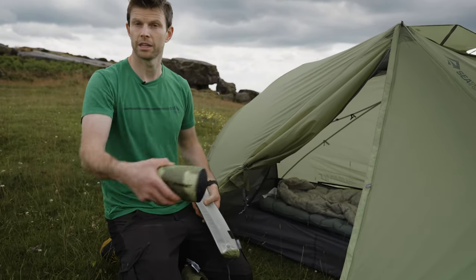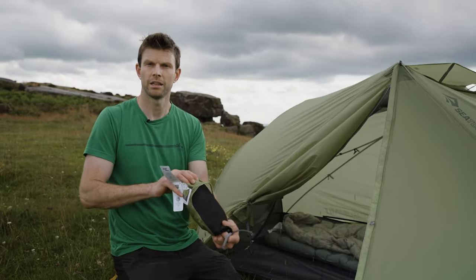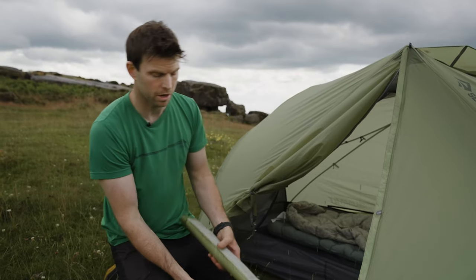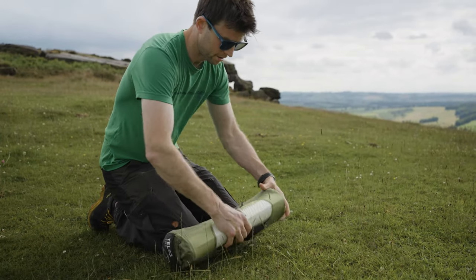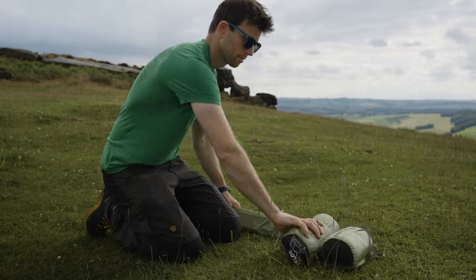So I'm going to take that part which is the fly, and then you can take the outer separately. And then obviously poles and pegs separate as well. They all neatly collect together and connect in so you won't lose parts when storing at home, but it just means you can split them. If you really want to strip the weight you can leave the bags behind anyway, which I know many of you will do.